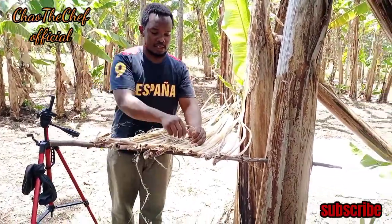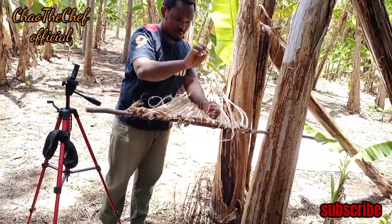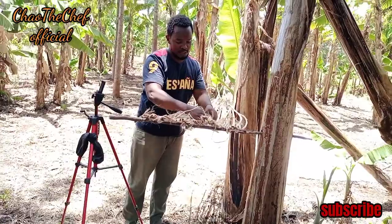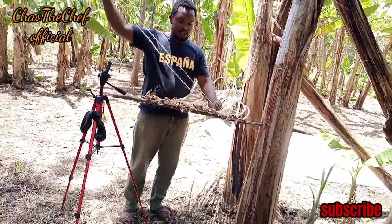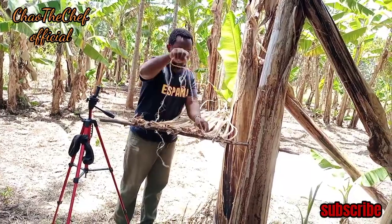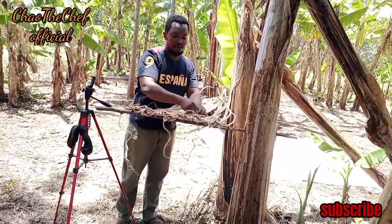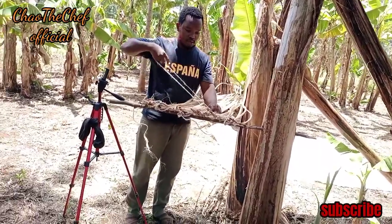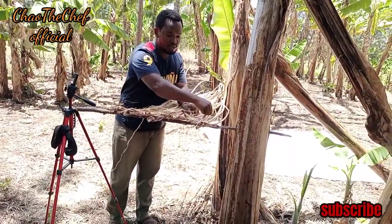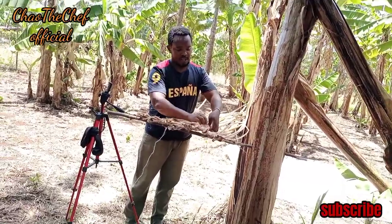These are some of the activities our forefathers used to engage in. I know some of you have only found the mat that you buy in the supermarket. But as you can see, these are dried banana leaves and this is a sisal rope. Everything here is organic. Make sure when you visit your village, you try this out — it's very engaging.